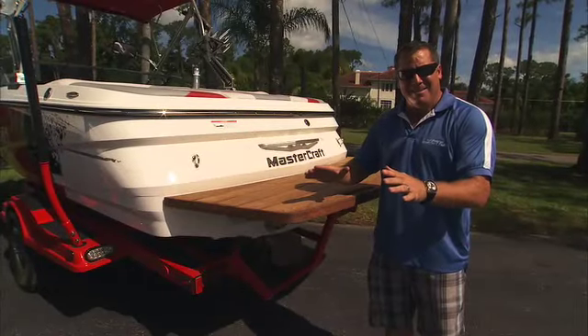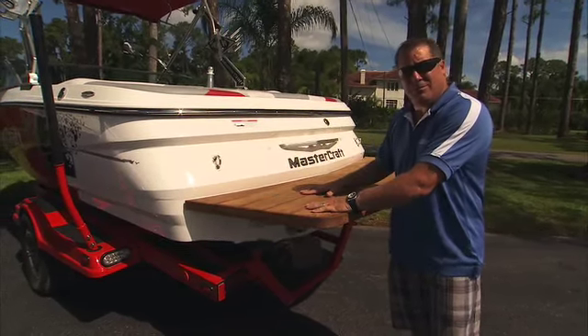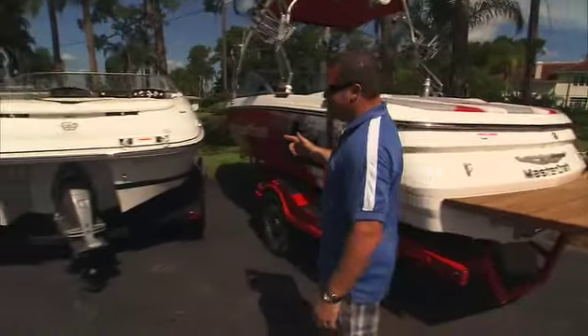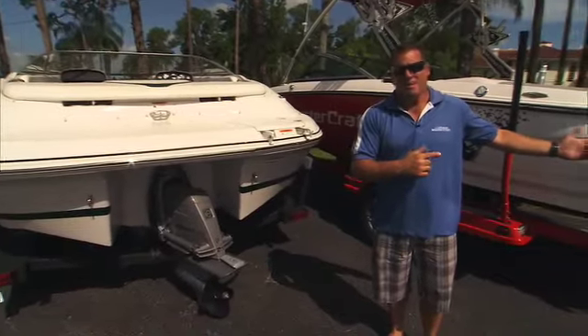Bottom line: a V-Drive can do anything and everything that an I.O. can do, but an I.O. can't do everything that a V-Drive can do. That's the bottom line.